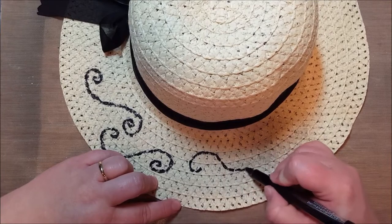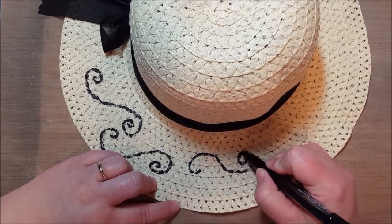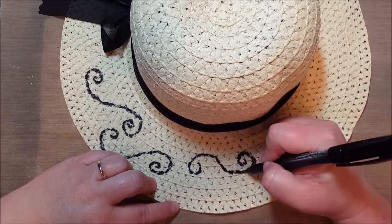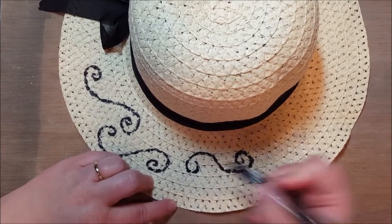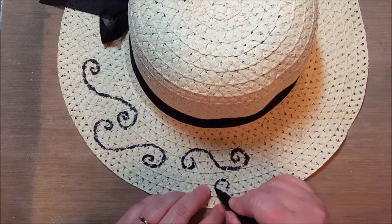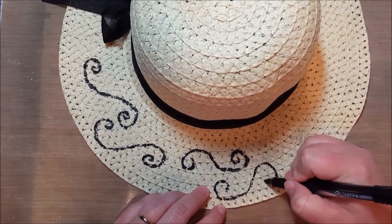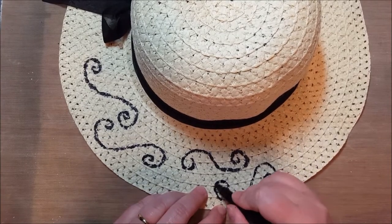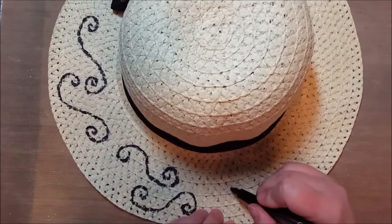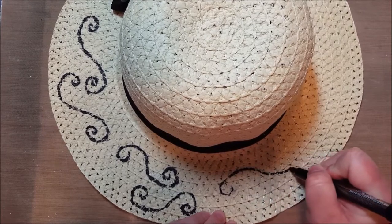This doesn't take very long — it's a great project to do with kids, or with a group of girls, even young girls or adult girls, right before a girls' weekend at the beach. Everybody needs a sun hat, so everybody decorates their own, and it's pretty neat to see how people decorate them because everybody's got a different idea of what their hat should look like.